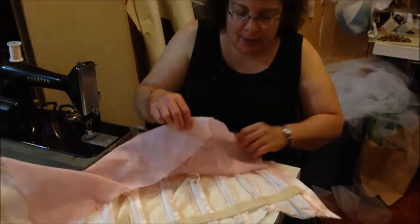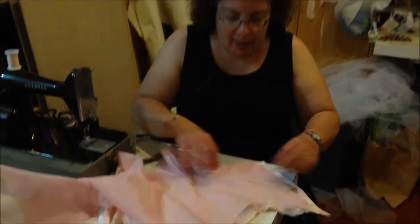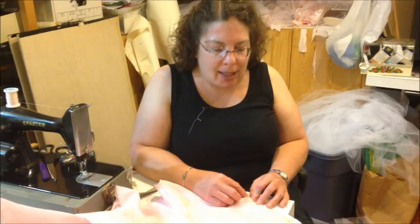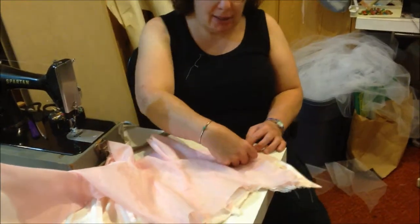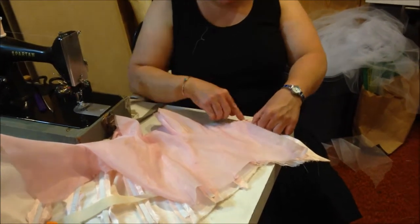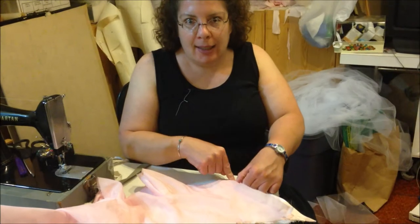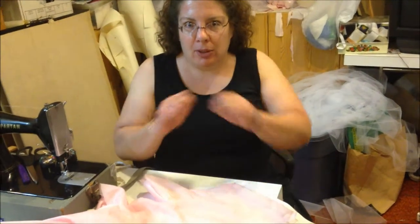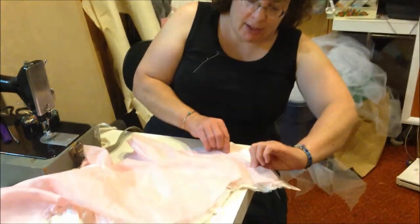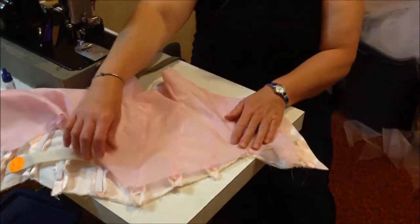I'll be putting that ribbon waistband in. The zipper right now goes all the way to the top and kind of shows, so we need that not to happen. The zipper is going to be pulled down just a little bit at the top, and I'm going to sew a hook and eye at the top so it hooks closed. That way it'll be hidden, stitched over, and all neat and tidy. It'll be serged along the bottom edge, so when I come back on Tuesday it'll look like a completed bodice.